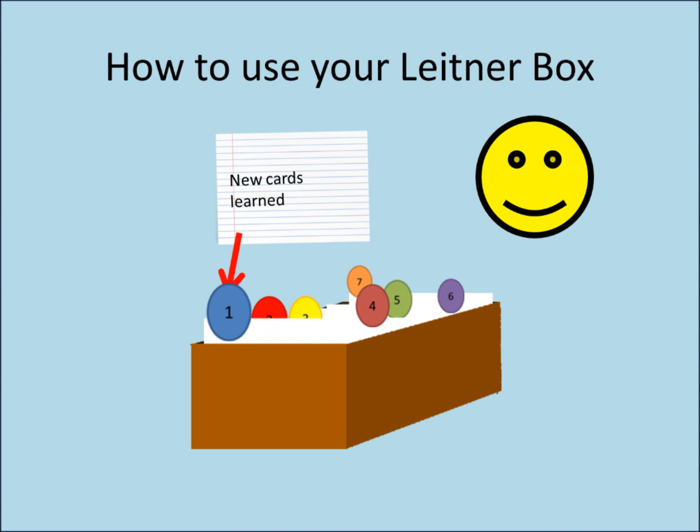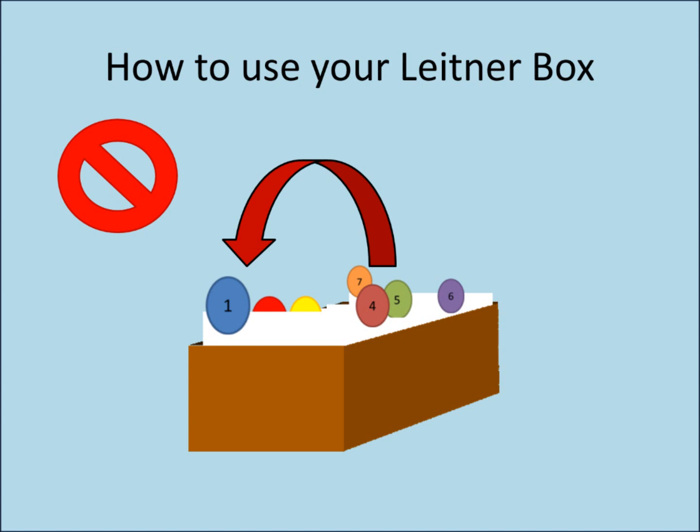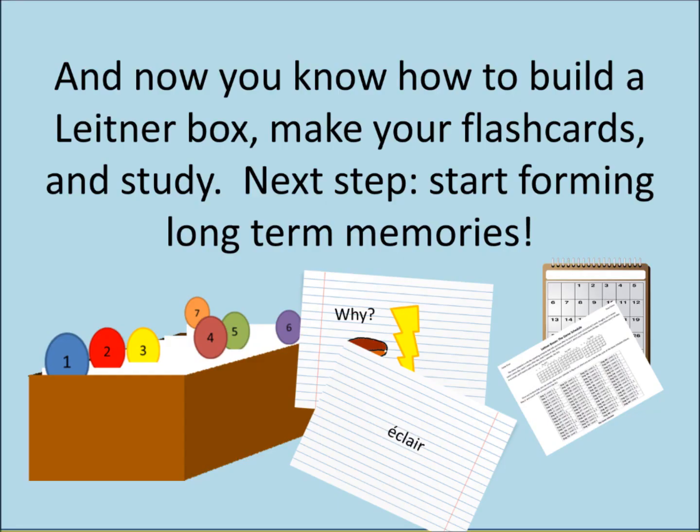Continue doing this method every day. Every time you review a card and remember it successfully, it goes up one level. However, if you forget it, return it all the way back to level 1. Finally, the day will come when you will see level 7. On that day, every card you look at and remember graduates out of the box and will be considered a long-term memory. And now you know how to build a Leitner box — make your flashcards and study. Next step: start forming long-term memories.